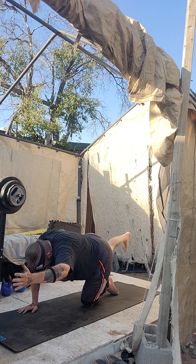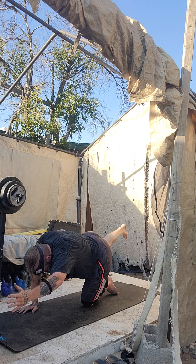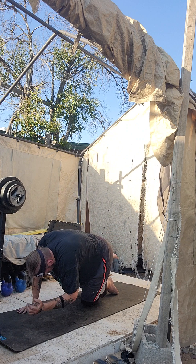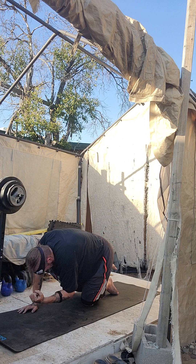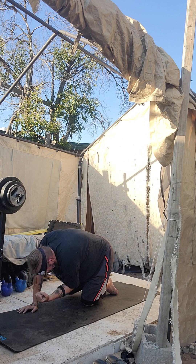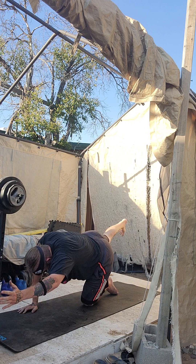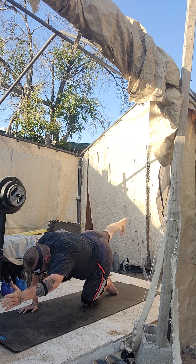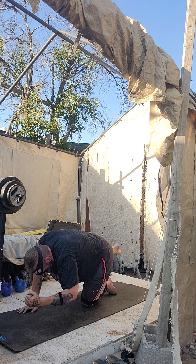We've got ten. Crunch, get some leg. Crunch. Control here. Crunch, we got it. Crunch, here we go. Crunch, we've got this hand play. Crunch, almost there. Crunch, three more. Crunch, there's that energy. Crunch. Last one. Crunch.